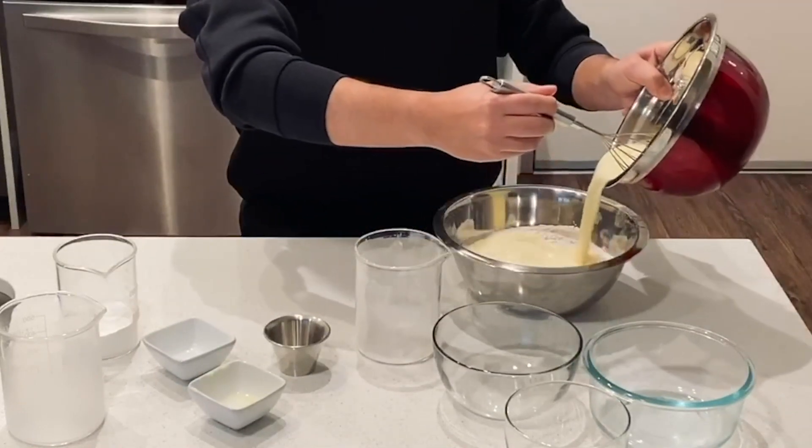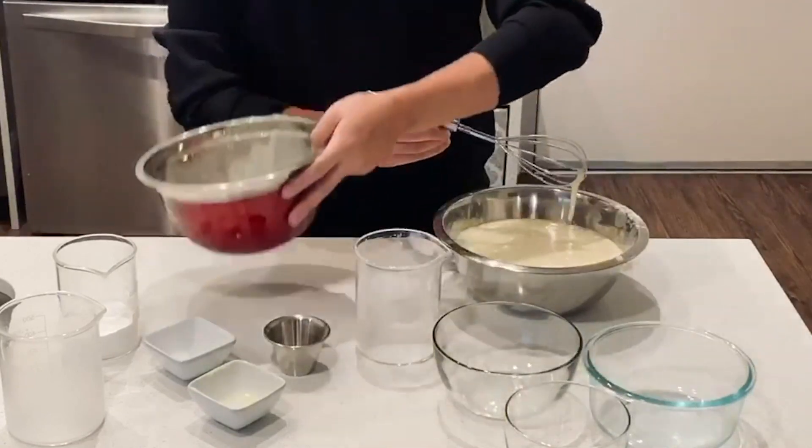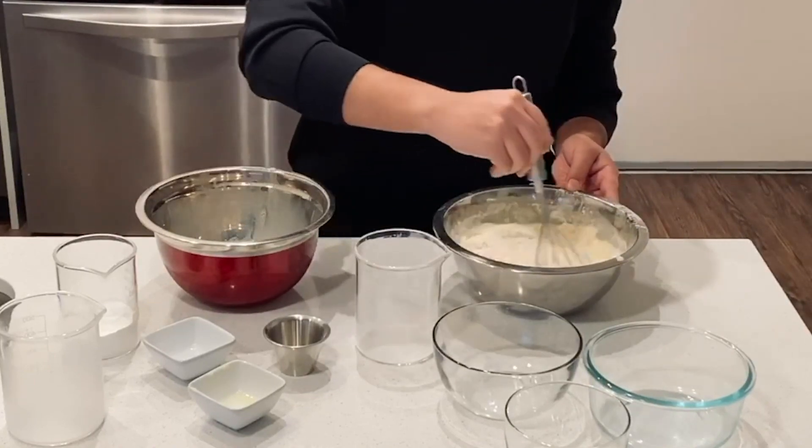Now when you're ready, we're going to pour this right into our flour mixture. We're just going to gently stir the mixture until it's combined. We don't want to overwork the batter, so it's okay if your batter has lumps in it — we don't need it to be completely smooth.